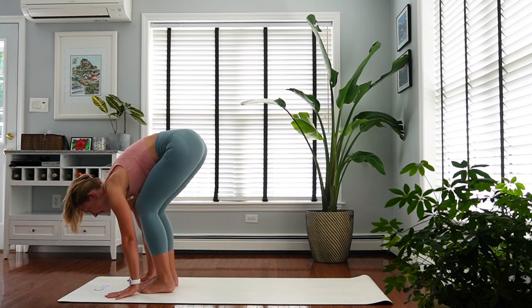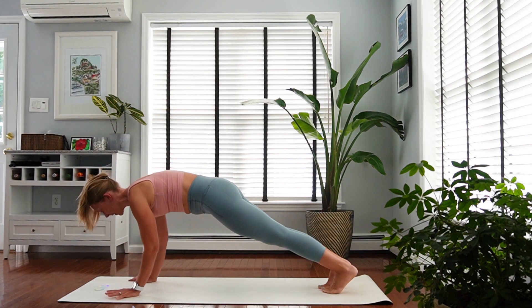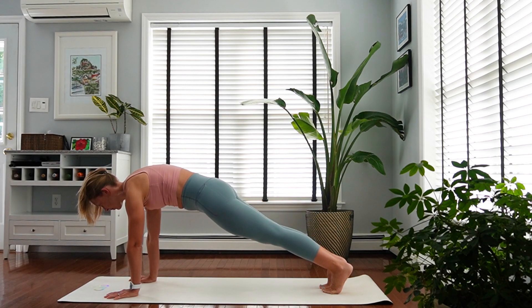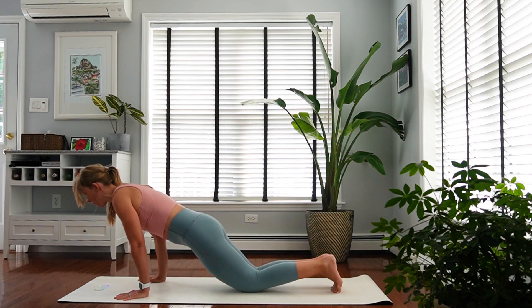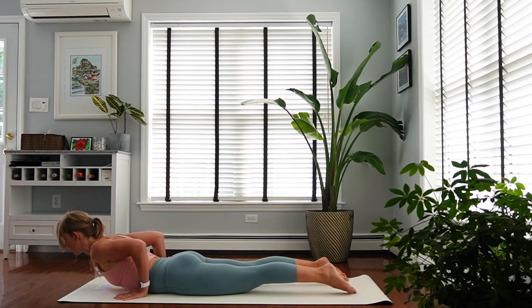Inhale, plant your hands, step back into plank pose. Engage your hands here, spread your fingers wide and grip your mat. Protract through your shoulders. On an exhale, lean forward, place your knees down, bend your elbows halfway — modified chaturanga. And inhale, low cobra.